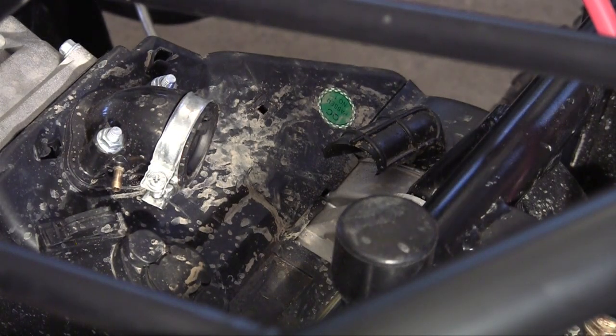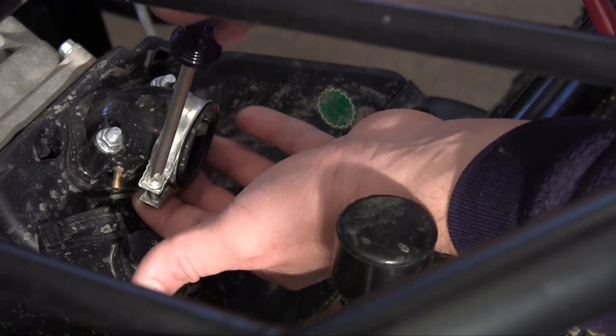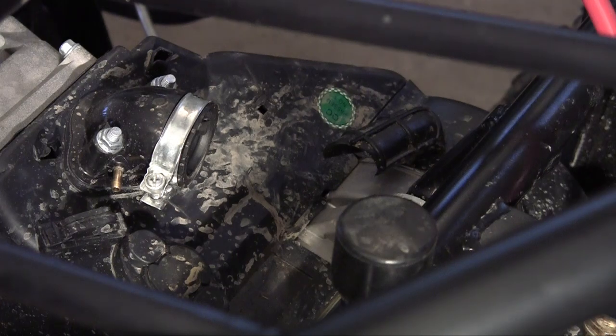First of all, find the intake manifold on your engine and make sure you have a hose clamp and get it as loose as possible. There we go — we have a little play in there.